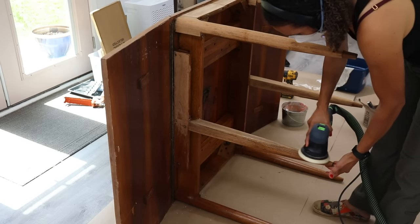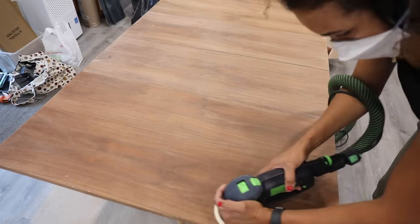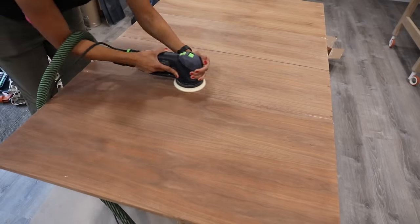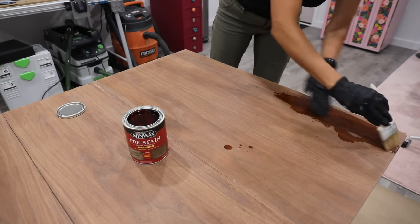Once the legs were done, I went over everything with about 120-grit sandpaper, and then for the final sanding I did it by hand using 150-grit — you can go up to 220, that's fine. Finish it off by hand and then wipe all of the dust away.